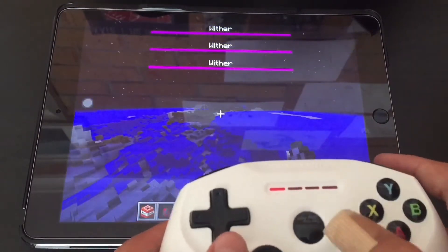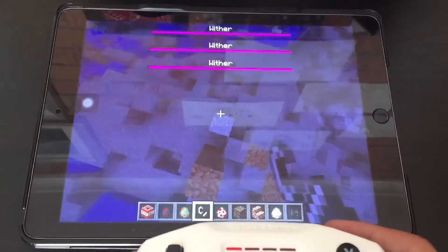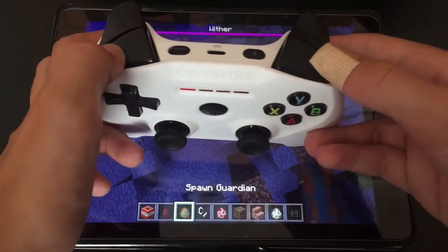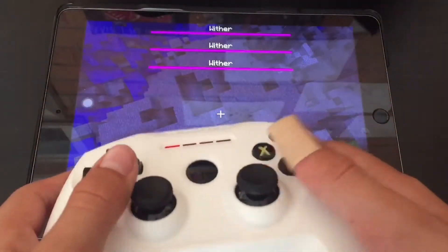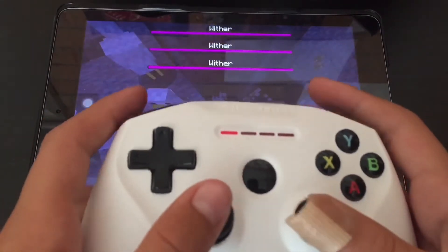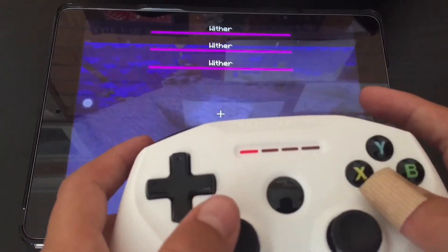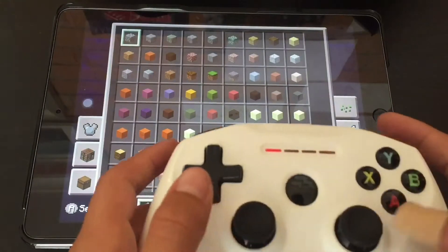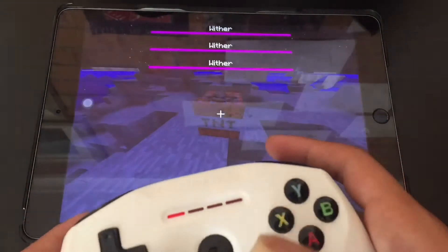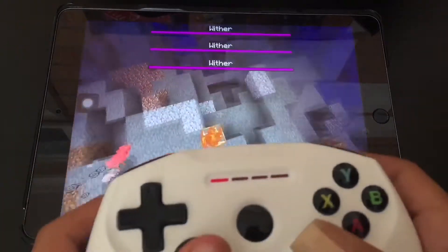The controls are very smooth and not very laggy. This might depend on the game. It's similar to console versions of Minecraft — you use the back triggers to scroll through the hotbar, L2 to place things, and the other trigger to break things. B is to sneak, A is to jump or fly. Y opens the inventory. Overall it made life a lot easier having a controller in survival mode.